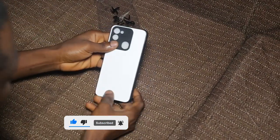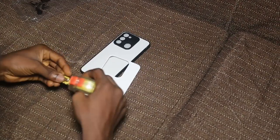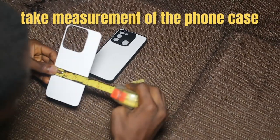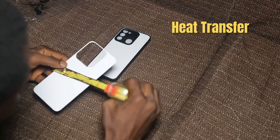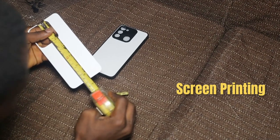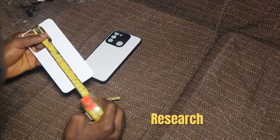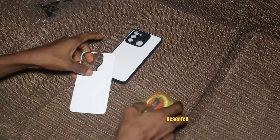Printing on phone cases can be done through a few methods depending on the materials and equipment you have access to. Here are a few common methods: one is heat transfer, two is direct printing, three is vinyl cutting, and four is screen printing.